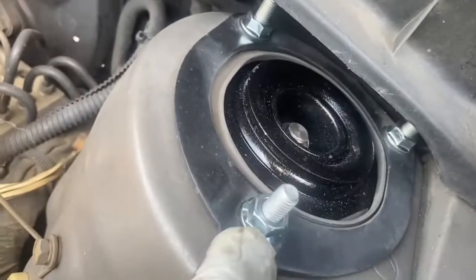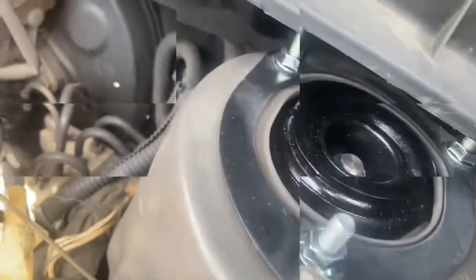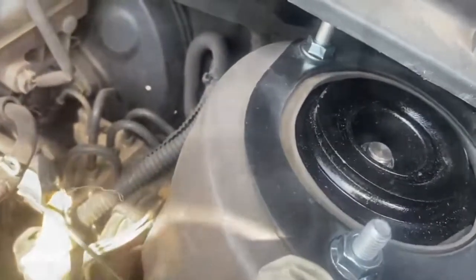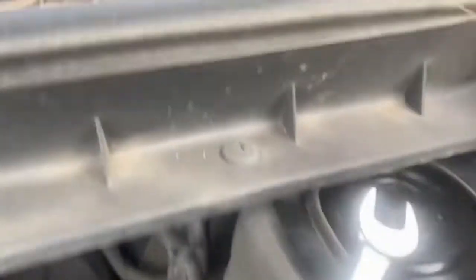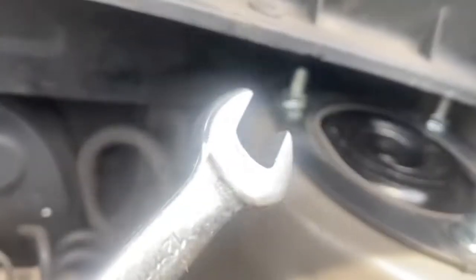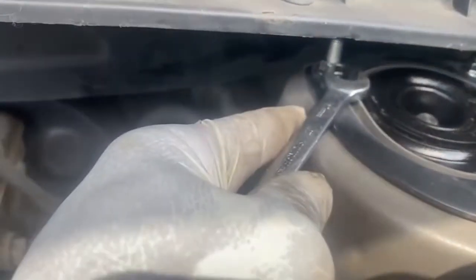Up top, these are 13s because we already replaced the strut, but the old factory bolts are 12 millimeters. Because it's so close to the plastics, you don't have to remove them — just get your hands in there and use a box-end wrench to reach the bolt.